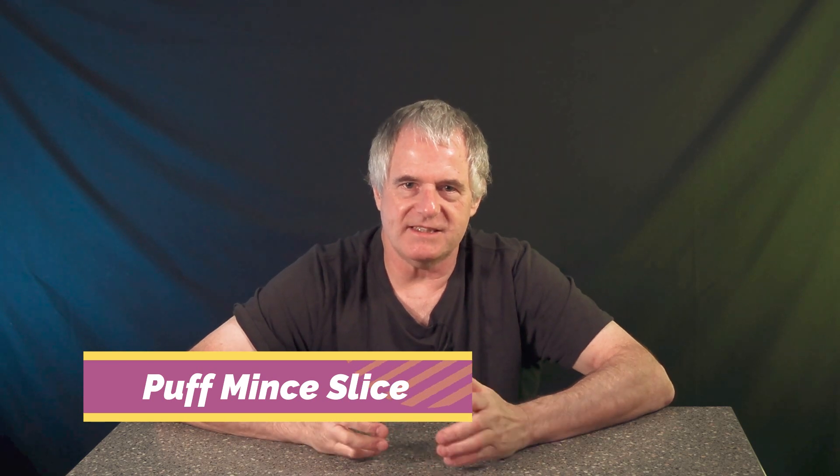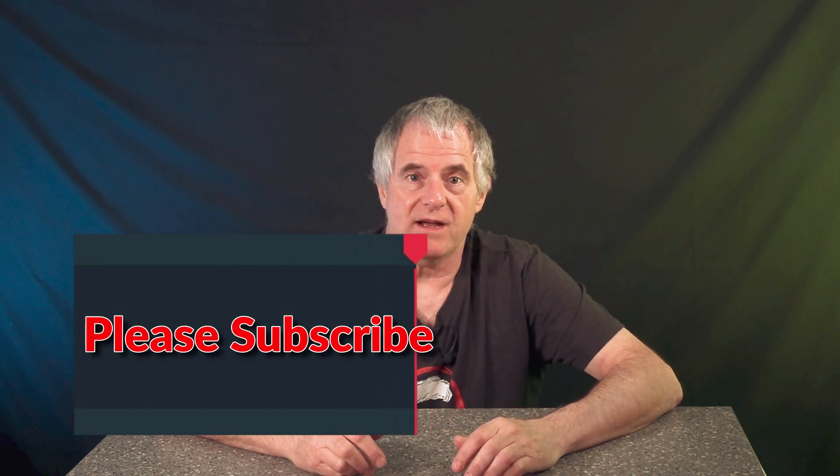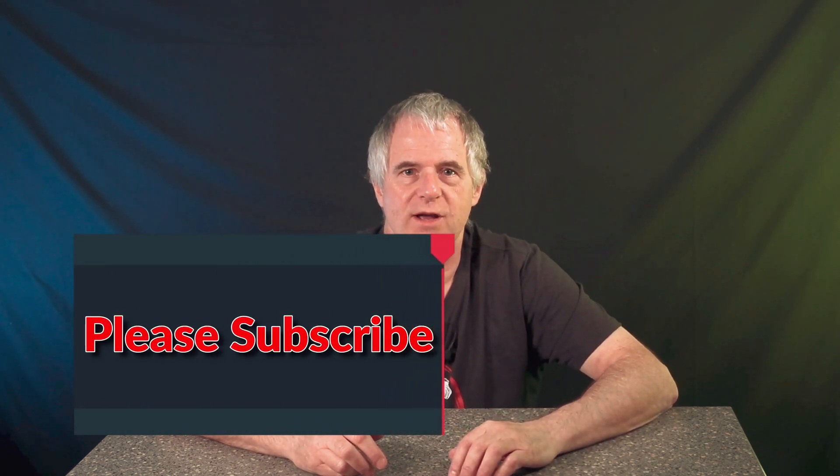Hi folks and welcome back to the channel. Today we're going to be making a puff mince slice. Now this used to be called a seasonal recipe but unfortunately we sell things like this all year round — mince pies, hot cross buns — so there's no such thing as a seasonal recipe anymore, but mainly this recipe is normally done at Christmas. Don't forget your recipes down below in the description, and also down there you'll find a number of playlists. If you like this type of content, please subscribe and please share.